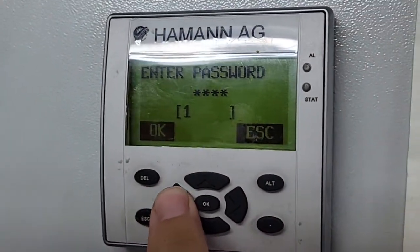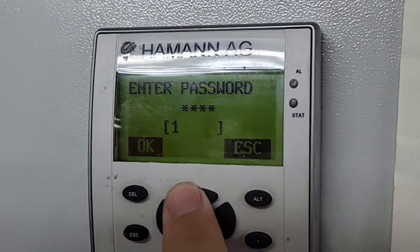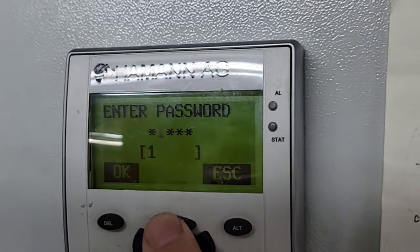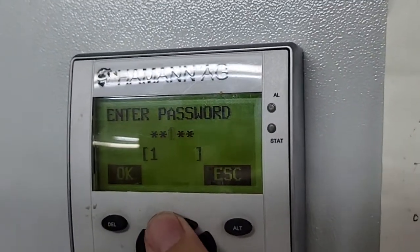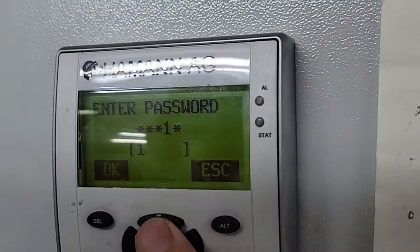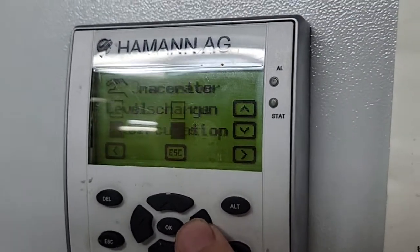So then you just arrow up and over to enter the code, and now you have access to all the different functions.